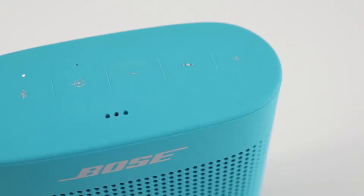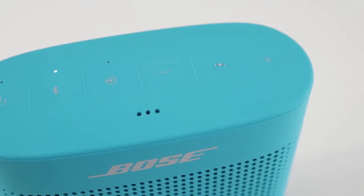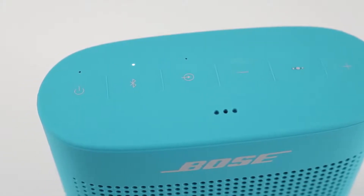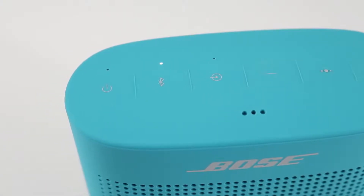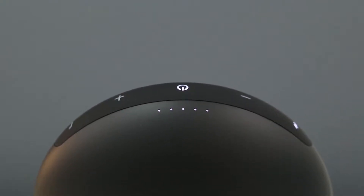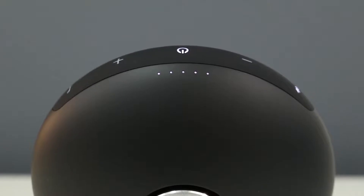Battery life is not as close between these two. The Soundlink Color 2 is rated at up to 8 hours, and in my testing I got just over 7 hours at 75 to 80 percent volume. The Onyx Mini is rated at up to 10 hours, but I was able to get over 15 hours of playback at 75 to 80 percent volume.